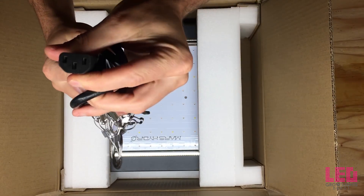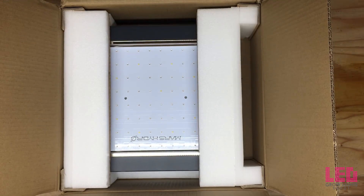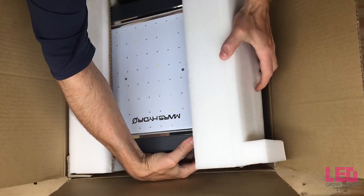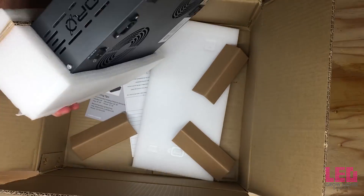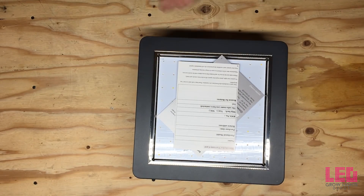Toward the end of this video I'll tell you how you can make money off of this light or other products in our store, so stay tuned. The Mars 2 400 measures 14 inches by 14 inches by 3.5 inches and weighs about 13 pounds.